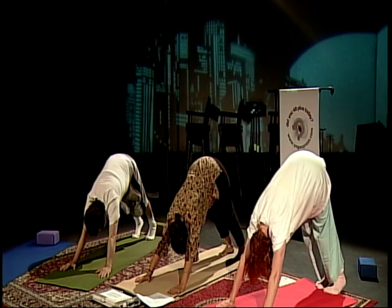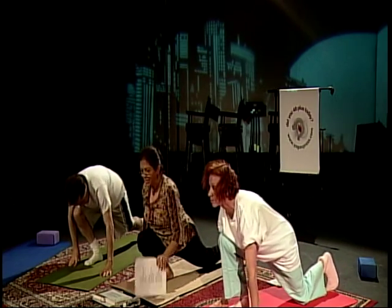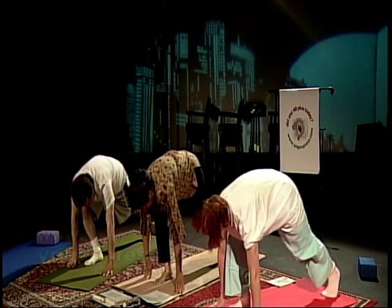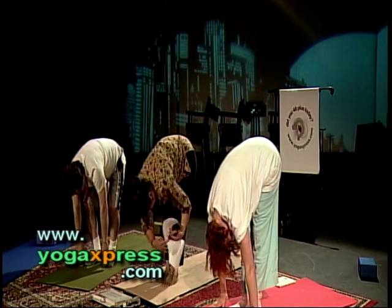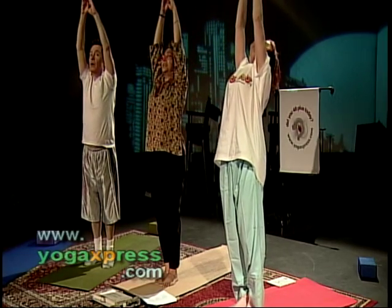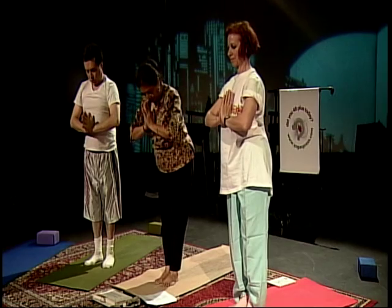This time bring your right leg between the hands — Ashwa Sanchala. Say a little silent prayer or chant, whatever you want, to time yourself. Bring your left foot forward — Padahasta. Inhale, bring your arms overhead. Exhale — Namaskarasana in front of your chest.